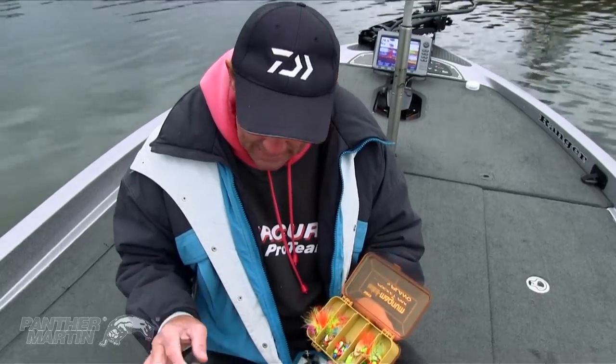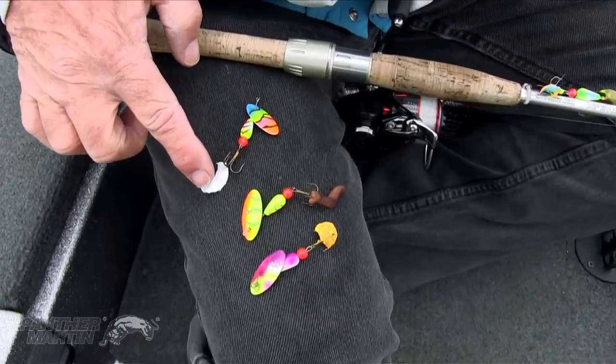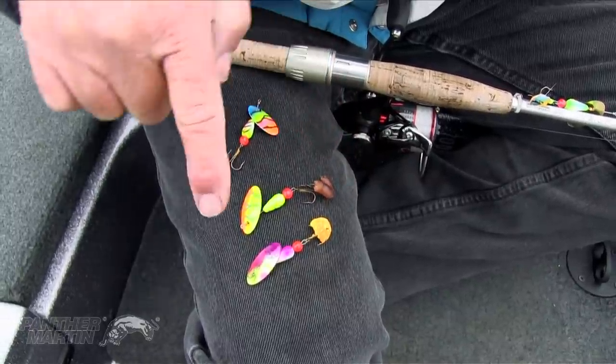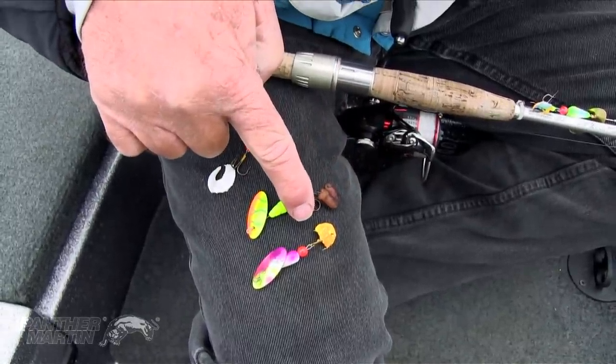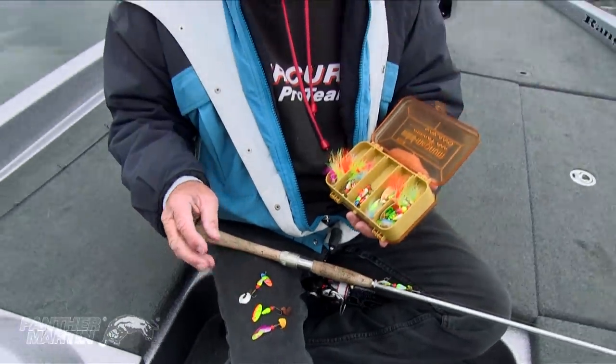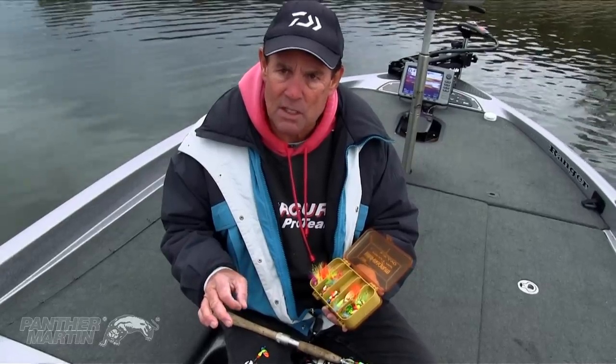Another great tip when fishing the Panther Martin spinners is when the fishing gets real tough and they're not biting, or you're getting these short bites. What I do to take care of the short bites or when it's real tough fishing, I add a little bit of scent or flavor to the baits. Here I add a little curled tail power worm, here I add a night crawler, and here I add a ball of power bait. All of these items will work — you just have to mix it up and try. This will eliminate those short bites and improve your fishing when it's really tough.